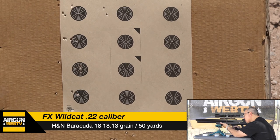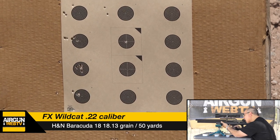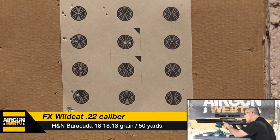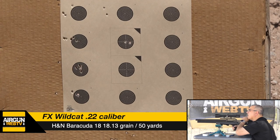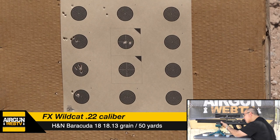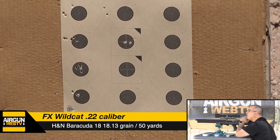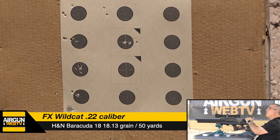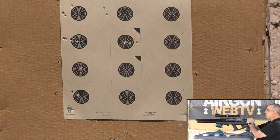I'm going to use my mil dots. It works out that I can bracket that target between the second and third or first and second mil, and it's about right. So let's just take our groups here. Wind's pushing hard. Get in there. Two, three — the wind stopped; you saw it push over.